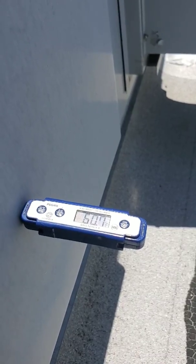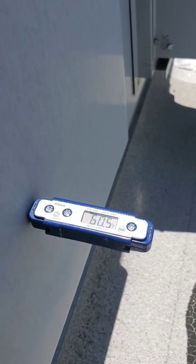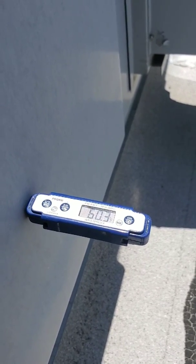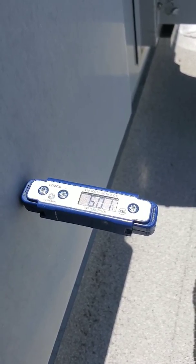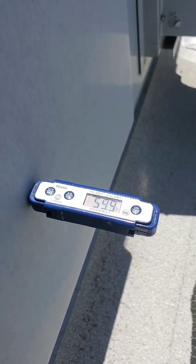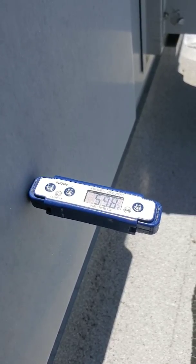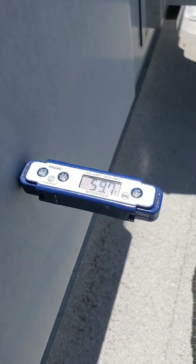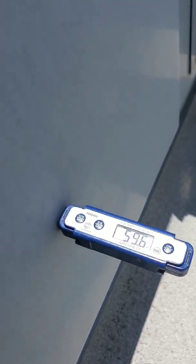The rule of thumb for air conditioning is a 20-degree split. So if it's 80 degrees in the building, your return is 80 degrees and you're looking at around 60 degrees supply — and we are about that. As the room temperature drops, the supply temp drops too, so you're always going to get around a 20-degree split. If it's 75, that means you've got a 55-degree supply.